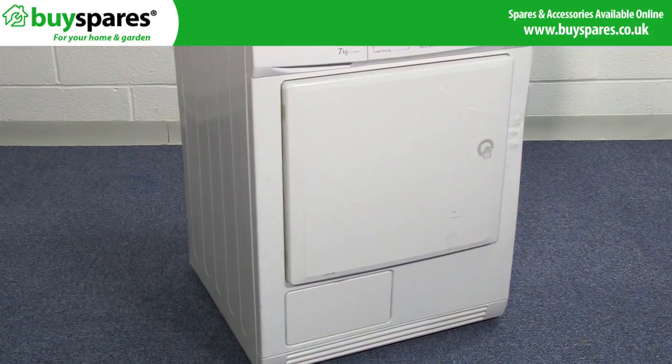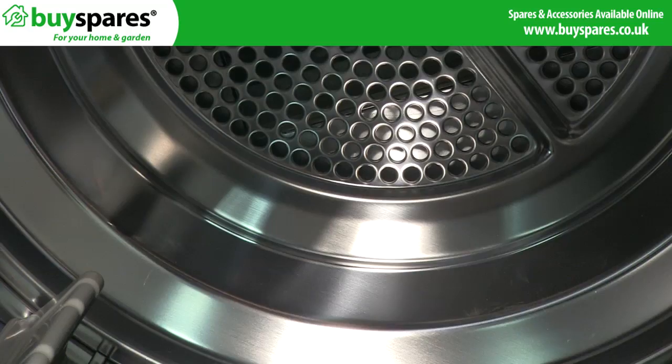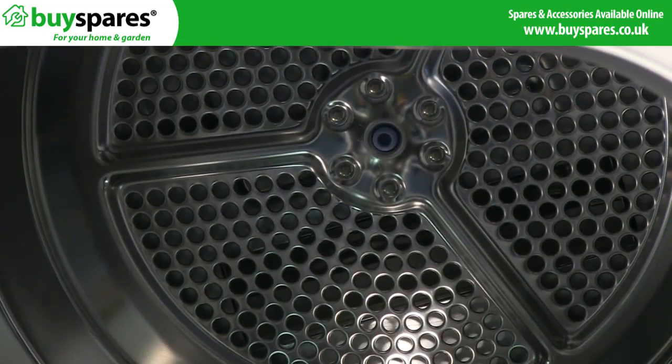If you can hear the motor in your condenser dryer working but the drum isn't turning, the problem is likely to be caused by a worn or broken belt. The belt goes round the outside of the drum and around the motor, so that as the motor spins the drum turns with it.